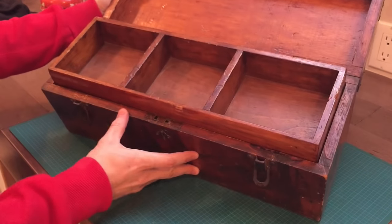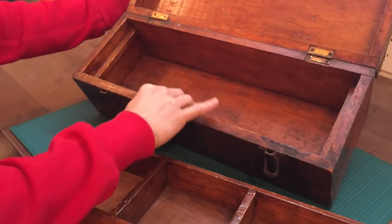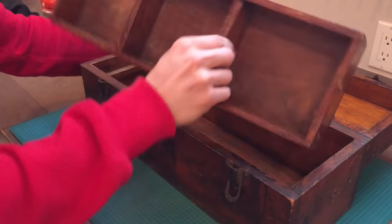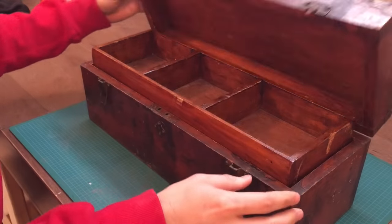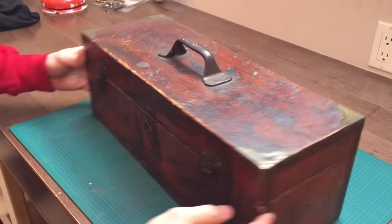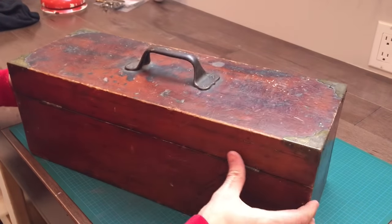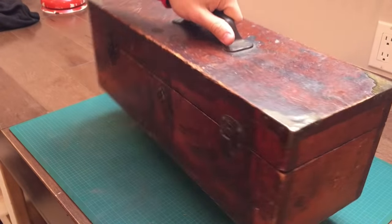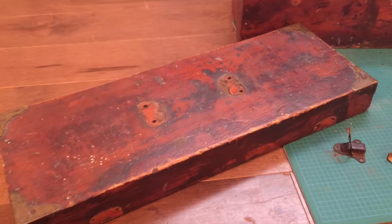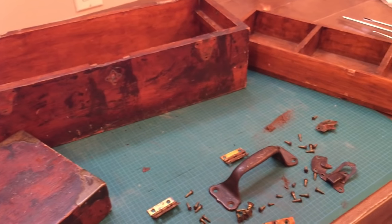I bought this wooden toolbox at a yard sale a while back and decided it was time I should restore it. I started by removing all the hardware so that I can properly clean the wood. I removed everything except the brass corners, which were nailed in place, so I left them.